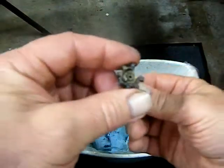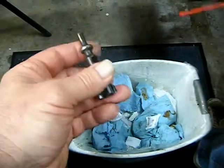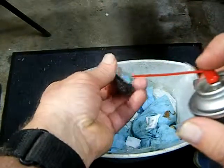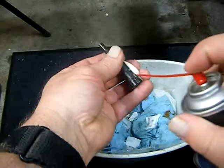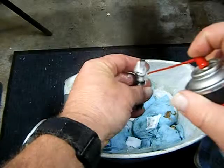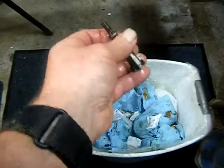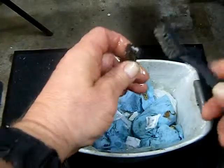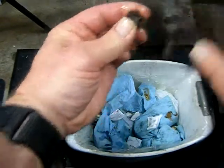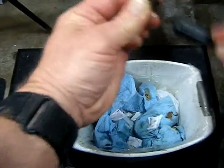Okay, and now we're going to clean our bolt — this is the fun part, this is the one that takes the longest. When I clean the bolt face I usually use this stainless steel brush because it works better to get all the brass out than a nylon brush.